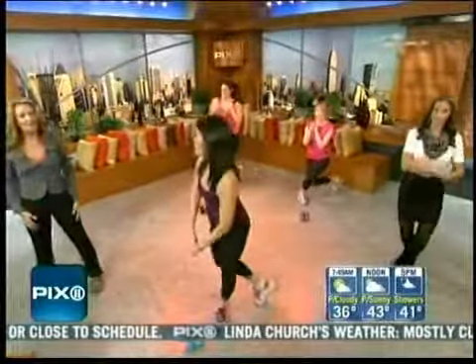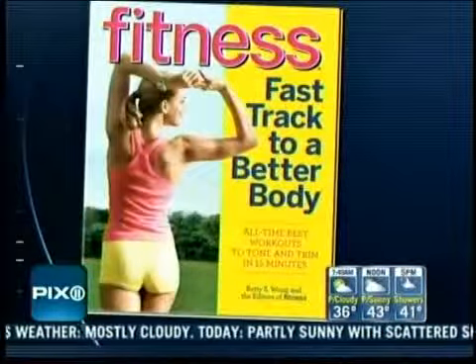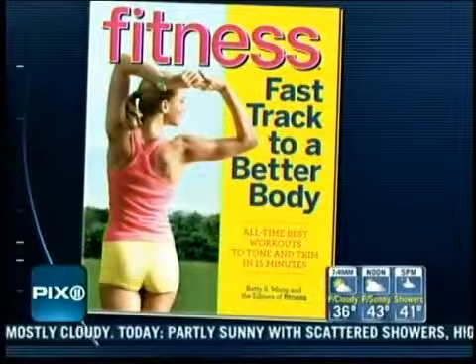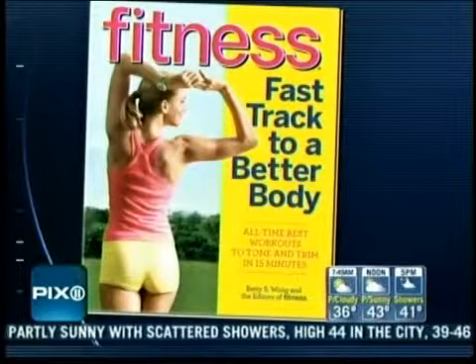Betty, thank you so much for coming in. We're going to work the next side after the break. Fitness Fast Track to a Better Body — all-time best workouts to tone and trim in 15 minutes. It's a great idea and it's now available. For more information, log on to Pix11.com.